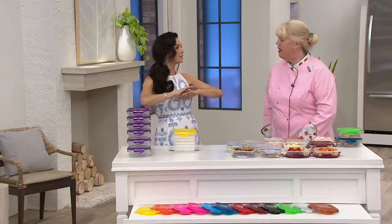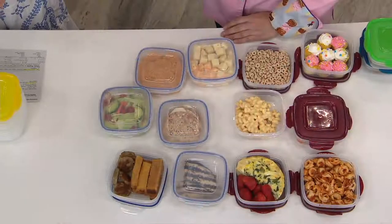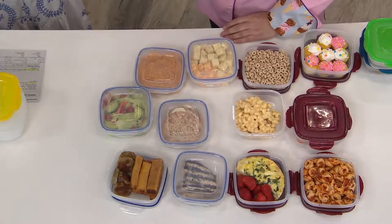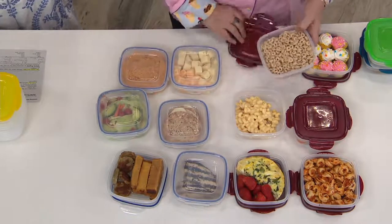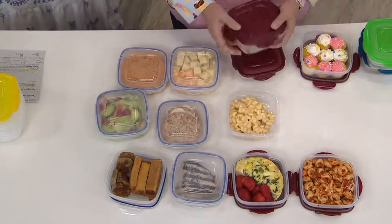My whole family just loves Lock & Lock and we don't want to be without it — it's airtight, it's watertight, it washes like a dream in the dishwasher on the top rack. You can put these in the freezer, in the microwave. They're BPA-free — the list goes on and on of the things you can do with your Lock & Locks.